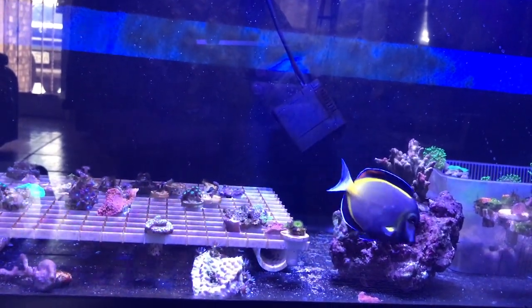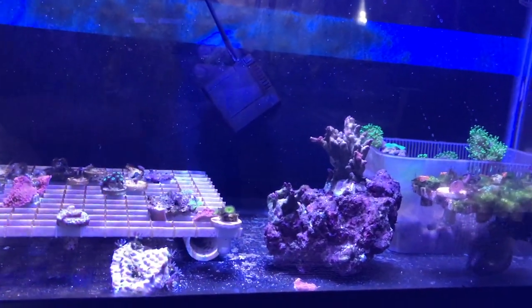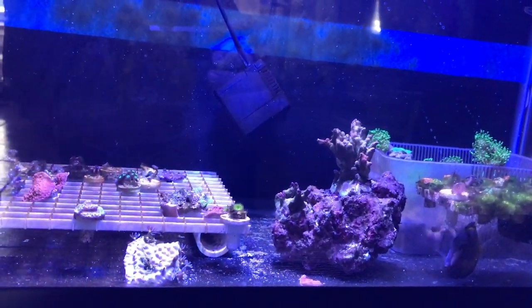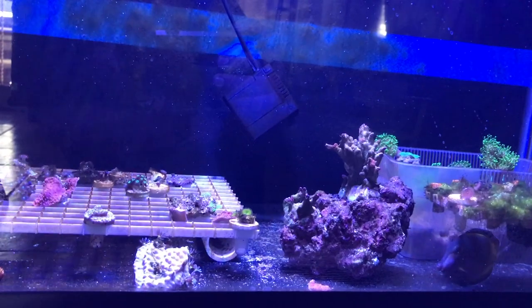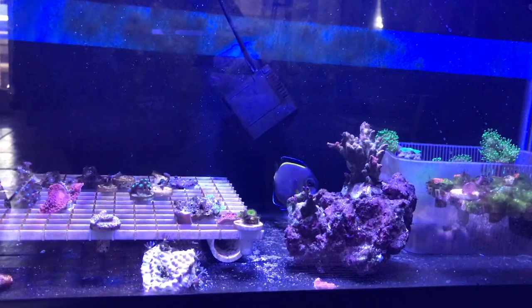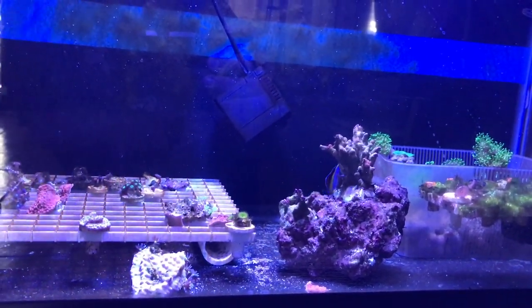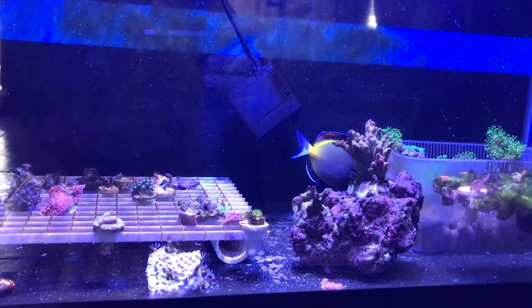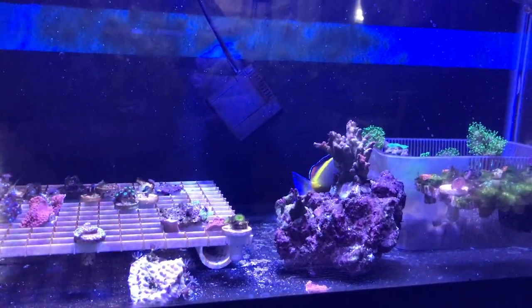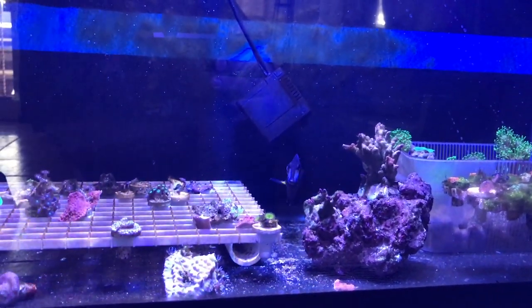The white spots you're seeing in this video are actually going away. What I did was I raised the temperature up to 80. They say when you raise the temperature up, it kind of speeds up their metabolism. And with this tank, I just tried to get this little guy to eat as much as I could. The more they eat, the better chance they have to fight off an infection. I did not keep a quarantine tank before, but I'm glad I put them in here.